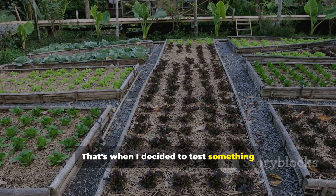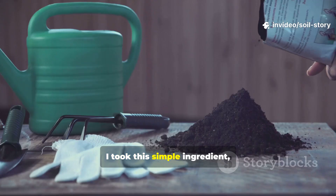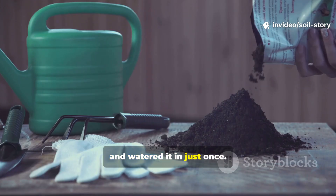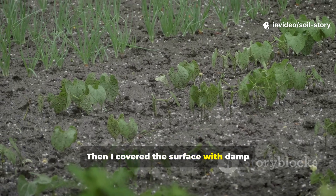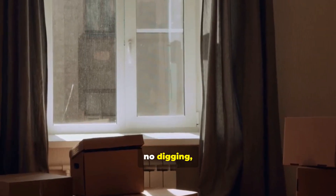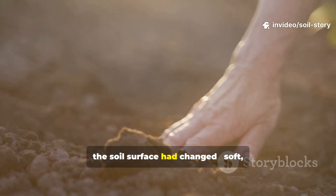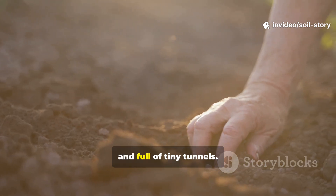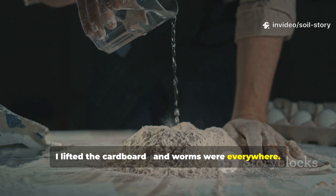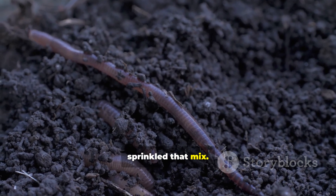That's when I decided to test something different, something every gardener probably has at home. I took this simple ingredient, sprinkled it lightly over my raised bed, and watered it in just once. Then I covered the surface with damp cardboard to hold in moisture, and waited — no turning, no digging, no mixing, just sprinkle and leave it alone. By the end of the first week, the soil surface had changed: soft, dark, and full of tiny tunnels. After two weeks I lifted the cardboard, and worms were everywhere — not a few, hundreds — feeding right where I sprinkled that mix.